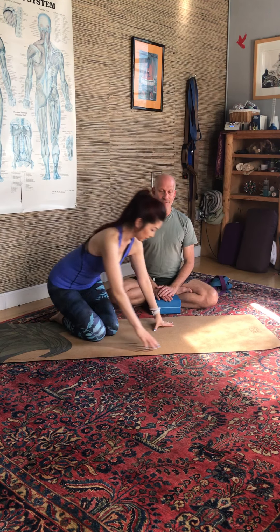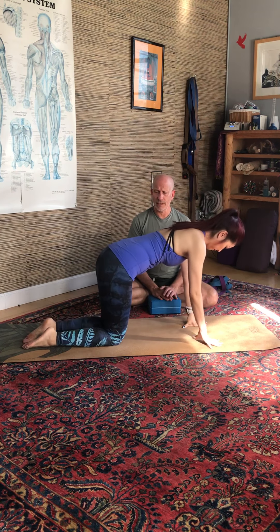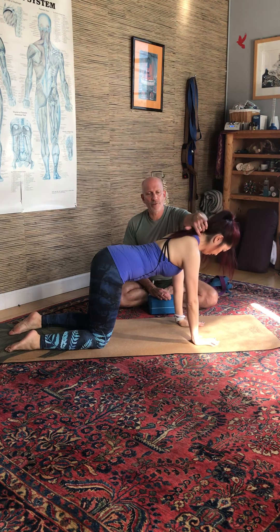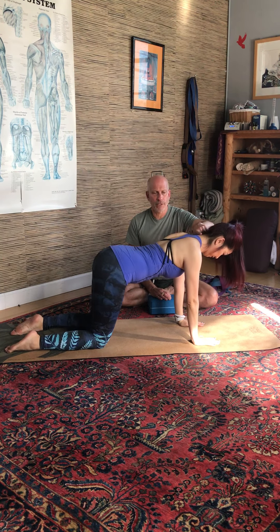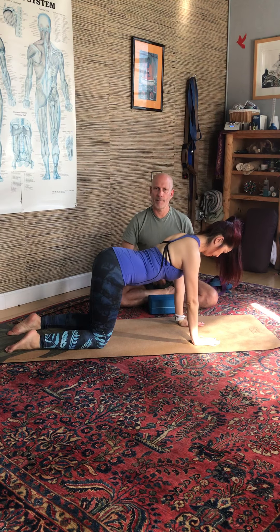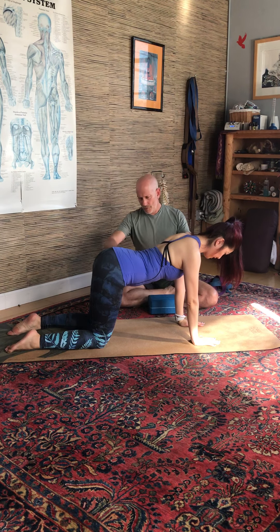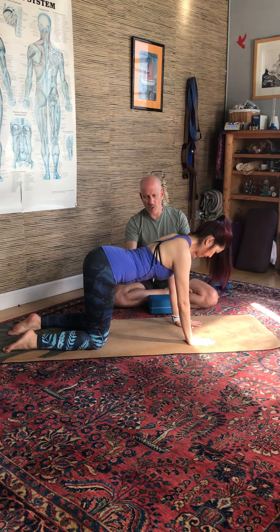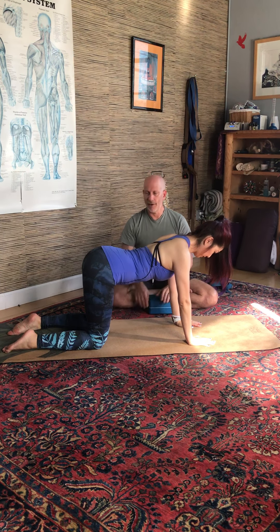On all fours please. Hands underneath the shoulders, knees underneath the hips, hip distance apart. She'll find her spinal curves, so her neck will go into a little bit of an arch and her low back will be in a bit of an arch. Let's move your hips back a little bit — there we go. And we've got a nice square underneath the body there.